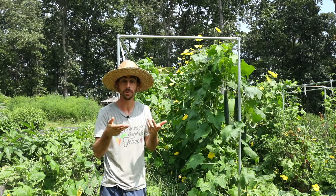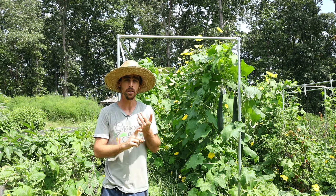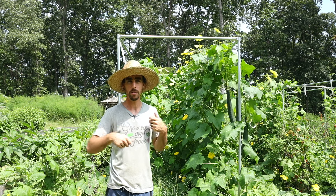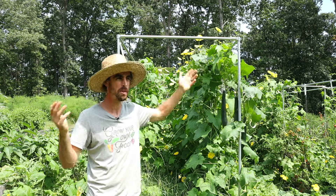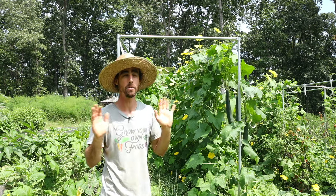Many of you have seen or use loofah sponges. We're excited because we're going to get rid of all the plastic sponges we use for dishwashing, and use these as body scrubbers too. We probably did about four or five plants, but the amount of loofah we're going to get from this is incredible.